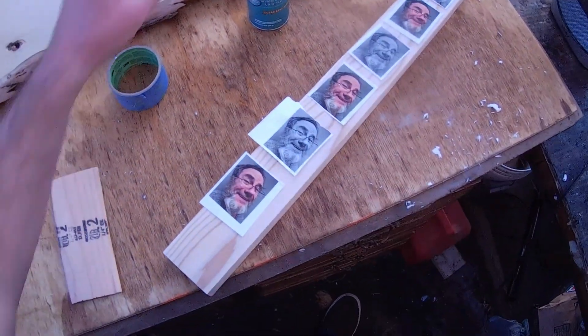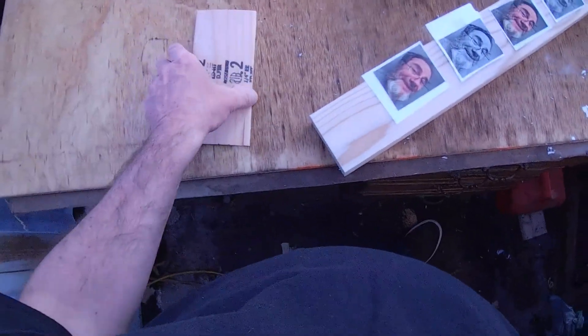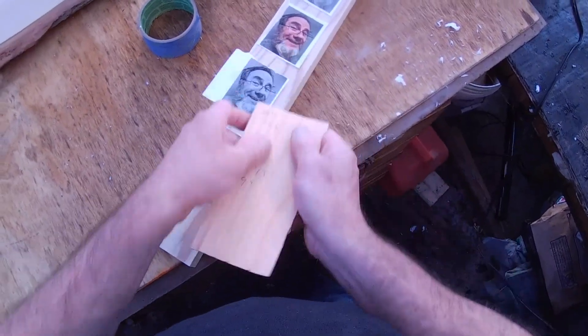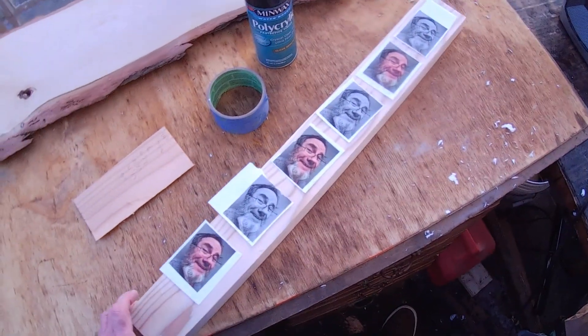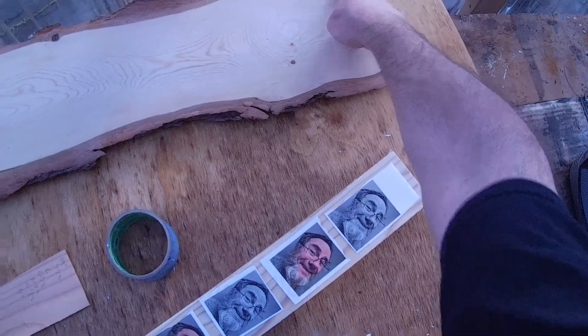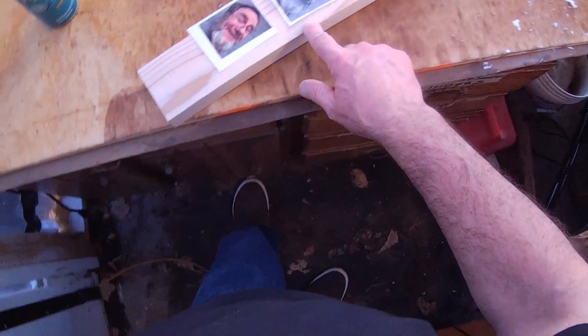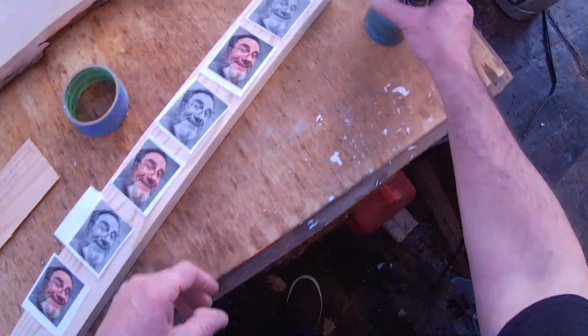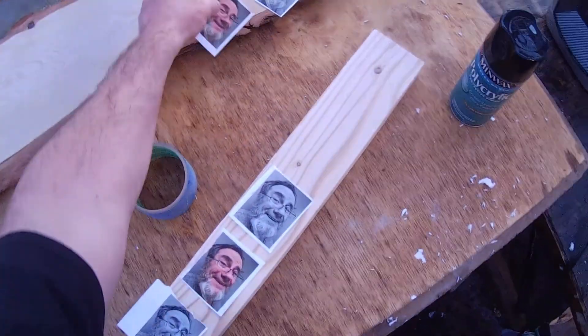Here are the tools: poly acrylic water base, some painters tape, and a measurement guide. This is just a thin piece of wood I'm going to use to smush down my face. I sanded this with 400 grit, and you need a laser-printed image — in this case, my face.